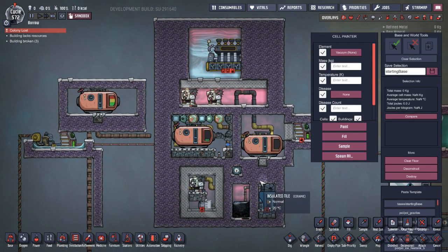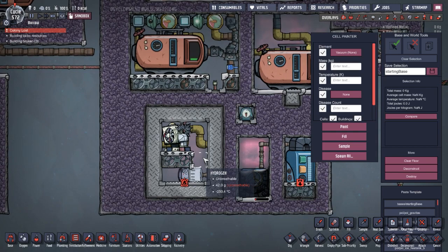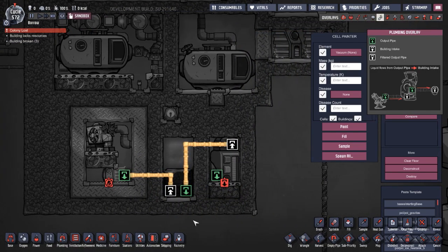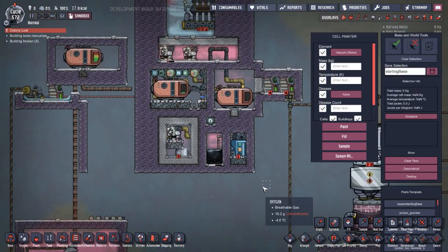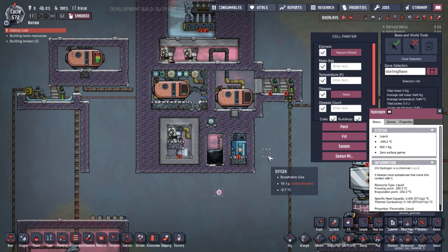It was so cold in the room that it didn't have anywhere to transfer temperature to, so it stayed as a liquid. The plan was to pump it out to an aqua tuner to cool it further, then into a reservoir. But the main problem without super coolant is that there's nothing in the game that can get cold enough through aqua tuners or regulators to actually condensate hydrogen. I thought if I could get a little liquid hydrogen to start, I could run it through an aqua tuner to cool down more.